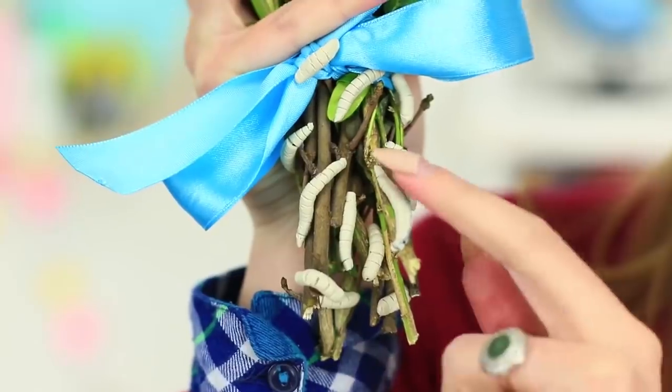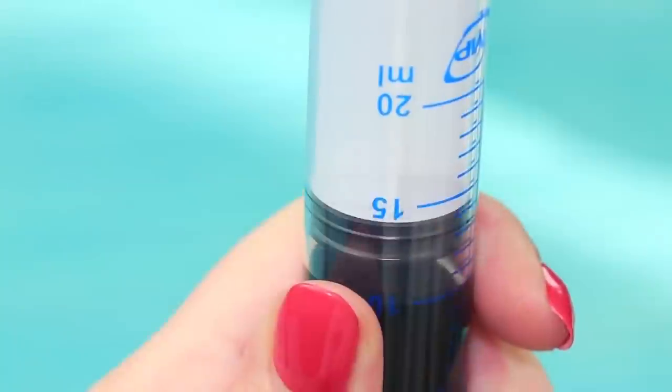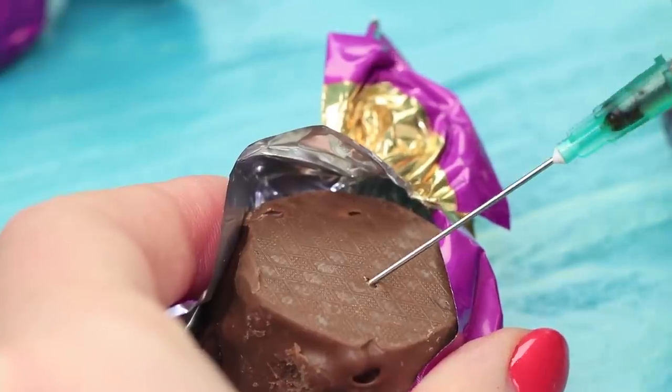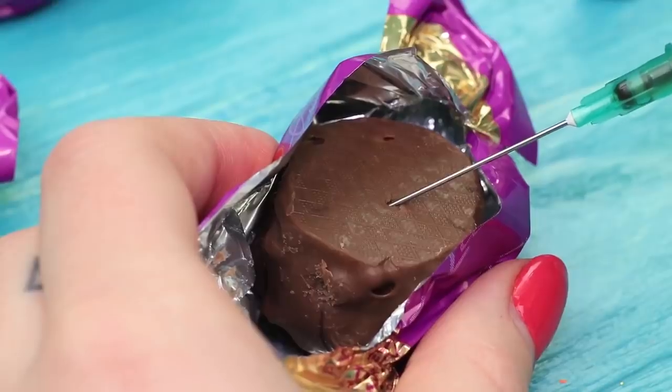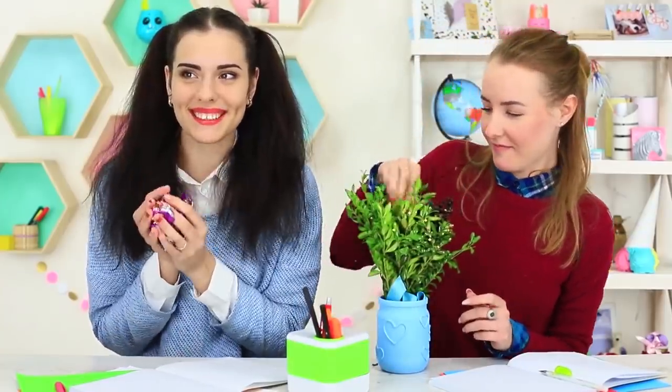The bouquet with worms is straight from a garden. It will certainly make a woman happy. Complete this romantic set with some delicious candies. Suck soy sauce into a syringe. Fill chocolate candies with the spicy filling. Wrap the candies with wrappers as though nothing is wrong. Put the bouquet into a vase and voila! Add a card from a secret admirer. Ready? Teleport the vase onto the teacher's desk. Send the candies as well.